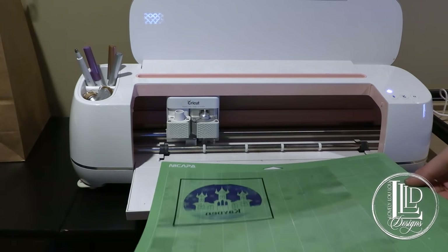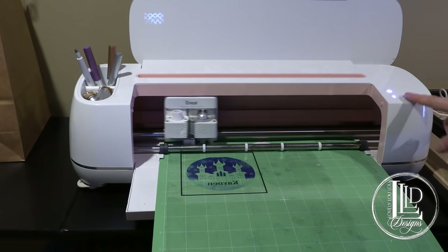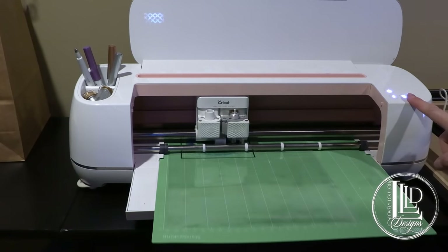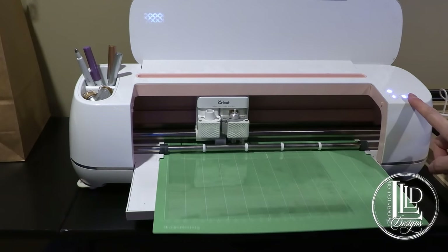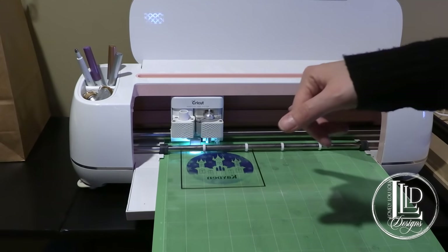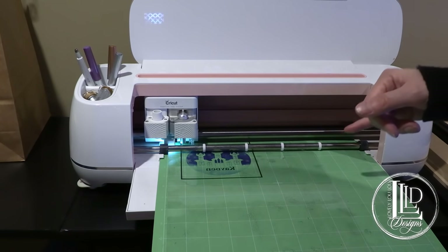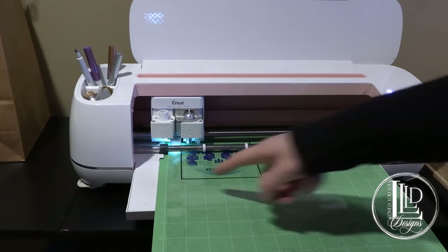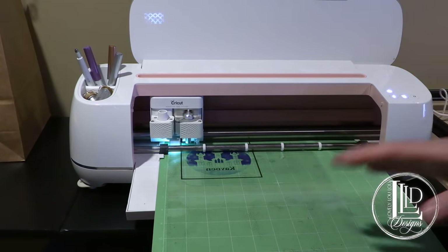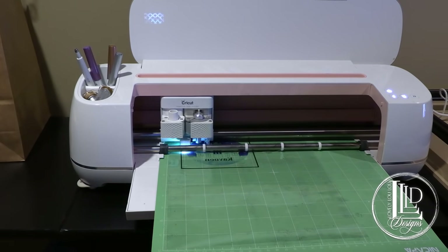I've just used a standard mat, pop it in, load it, and run the cut. The first thing it's going to do is scan these registration lines. If your Cricut does not read these lines, one trick that works really well is taking a ruler and a black Sharpie and just drawing over these in Sharpie — and then I never seem to have a problem with it not reading the lines. Usually though, it's pretty good and it does read the lines.